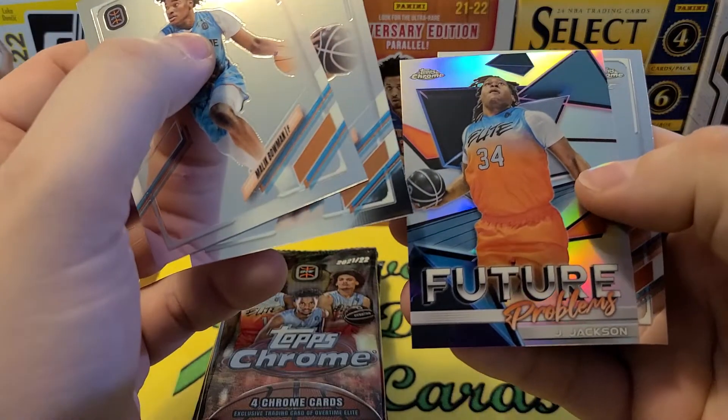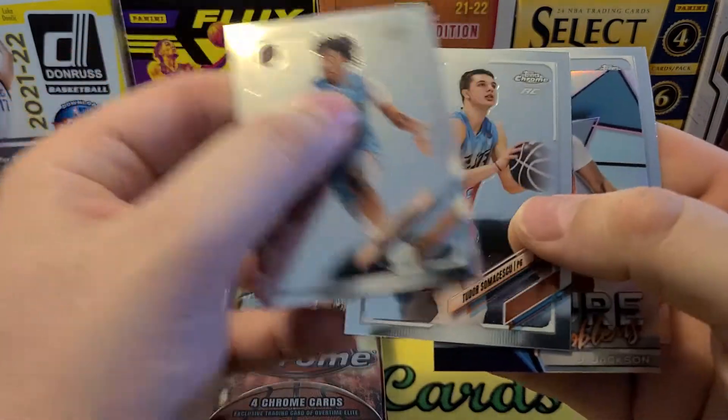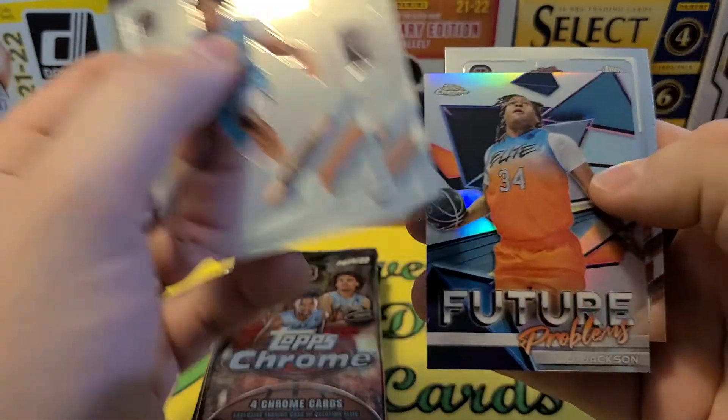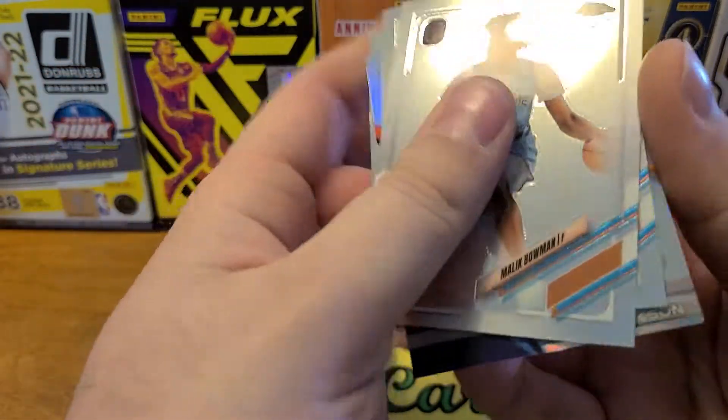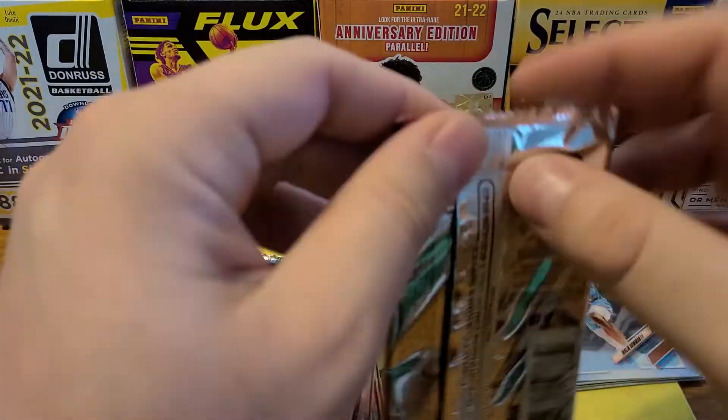One of the inserts is the Future Problems insert — kind of a cool title. They all have the RC logo on them. Like I said, I don't know much about the players; I probably should have done some research before I opened these.